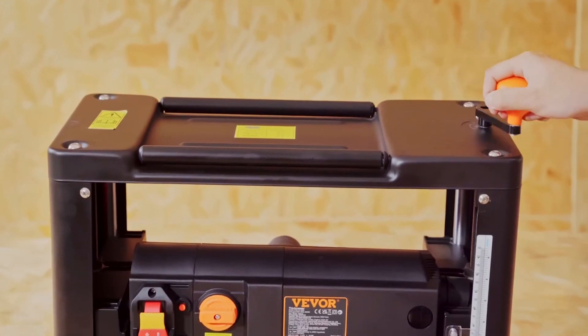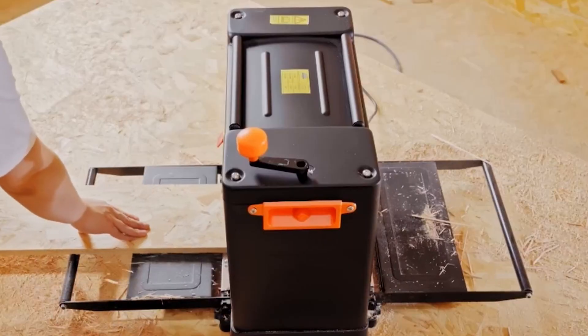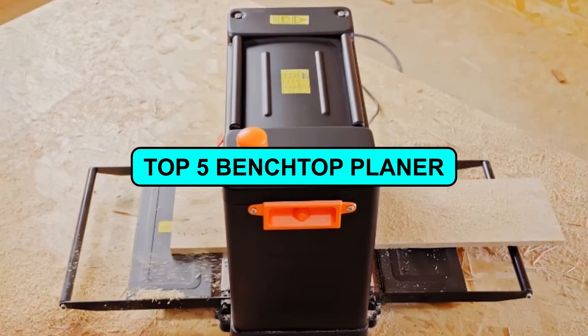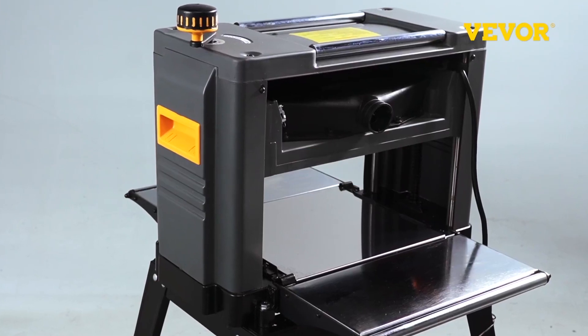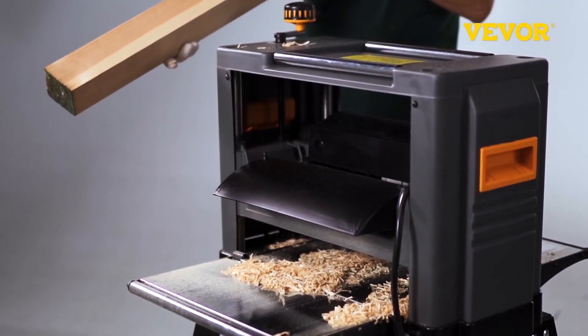Seeking the ultimate benchtop planer for your woodworking projects? Your search ends here. Join us today as we unveil the top 5 best benchtop planers that are setting new standards in the market. Crafted for precision and performance, these planers stand out from the crowd.